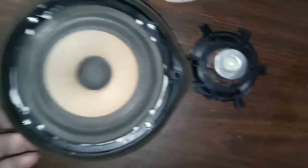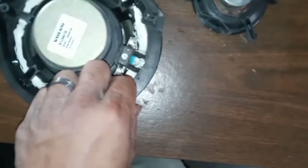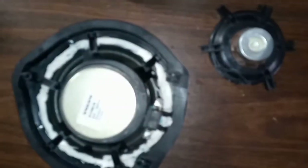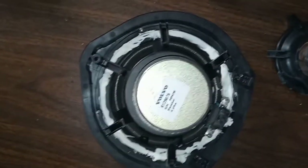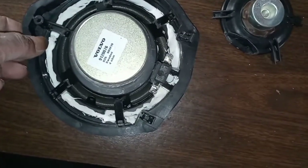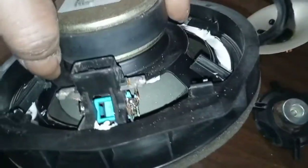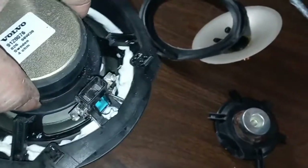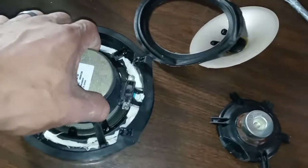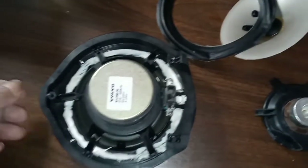It sealed up real nice, it's gonna sound real good. It's pretty much a free option — free seeing as though he didn't have to go out and buy a speaker or anything like that. Everything sealed up real nice. We got everything soldered in so that he was able to retain the original factory plug, so I hand it back to him and he won't have to do anything — just plug it in, put it back together, and it'll be working.